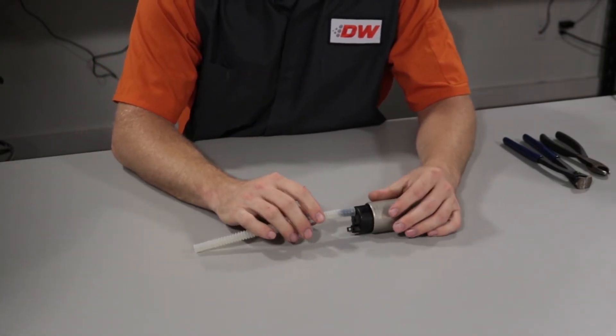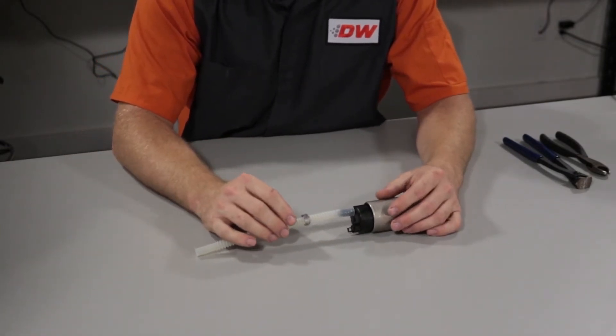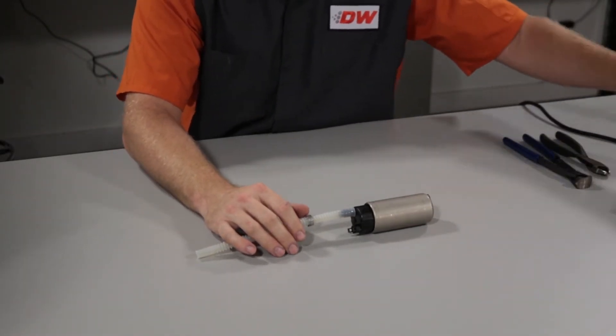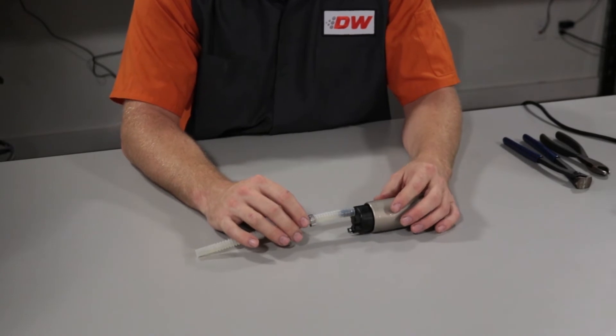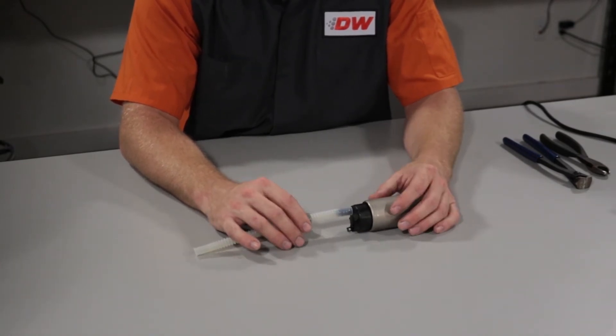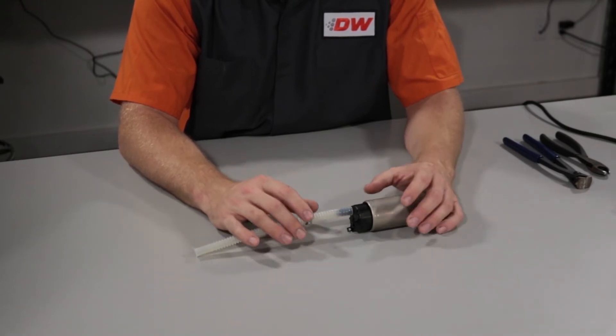Now you can use heat if it's difficult to put on. You can use a heat gun, or you can do boiling water — let the tube soak for about 30 seconds in rolling boiling water. Do not use an open flame.